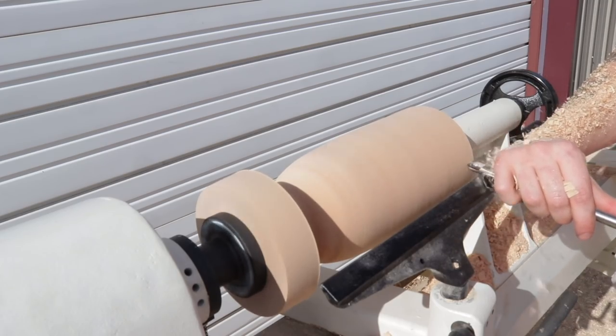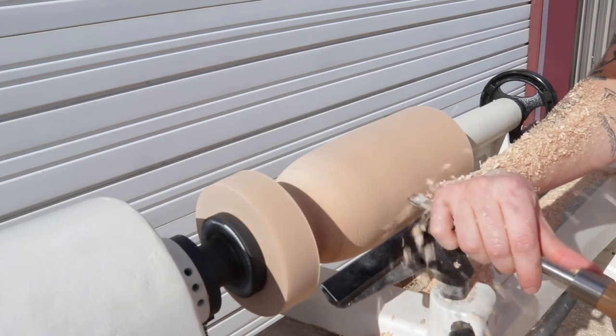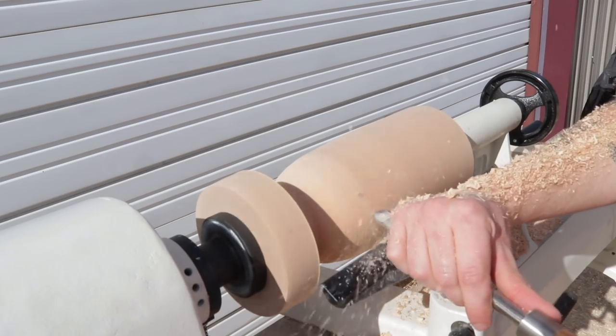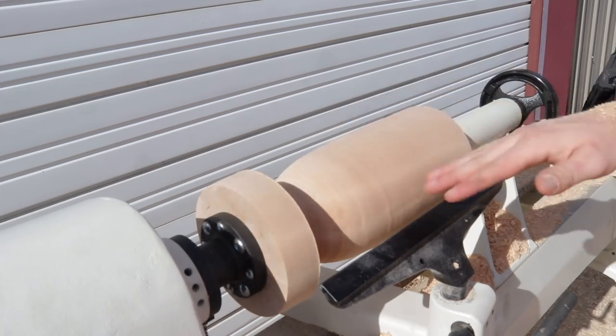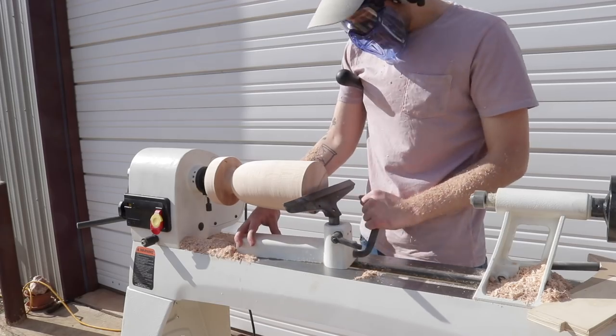I'm going to leave a link in the description to a series of videos from Brad Rodriguez from the channel Fix This Build That. It's six beginner lathe projects that start with simple materials and gradually increase in difficulty and skill. I really followed along on those projects to get some of the basics down before building this one. So thanks Brad — go check out those videos.